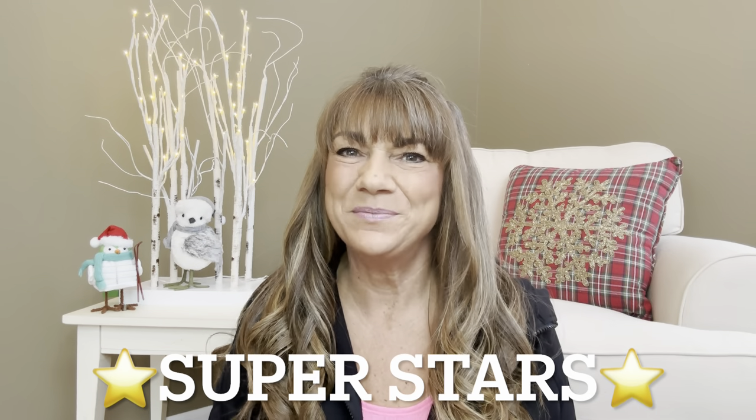Hey superstars! I'm Sue and welcome to my channel Reviews with Sue. If you're a returning subscriber, thank you so much for coming back and supporting our channel. If you're new here, welcome! I'm Sue and I hope you consider hitting that subscribe button.